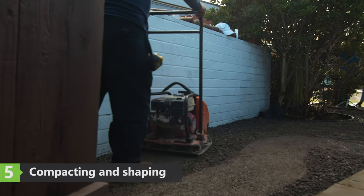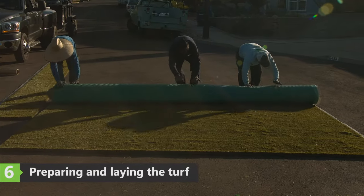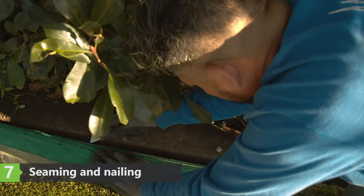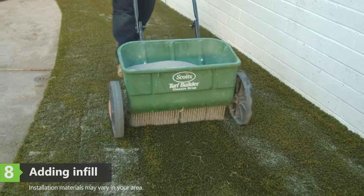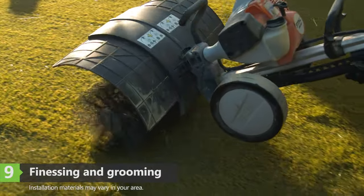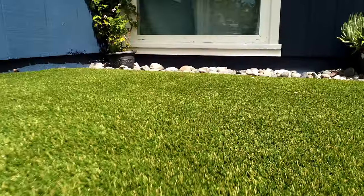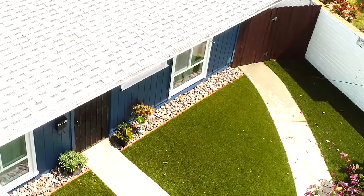The base layer is shaped and compacted, and then the turf is prepared, seamed, and the perimeter is secured. An infill is applied before the turf is groomed and finessed. Please get in touch to see how we can bring your landscaping project to life.